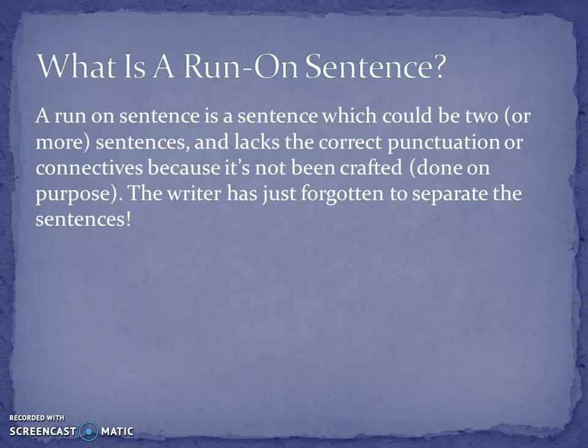It's not been crafted on purpose to be a long sentence. For example, this sentence here has been crafted on purpose to be a long sentence — you can see it has words like 'because' and it's got brackets. I needed it to be long; I decided it would be long. A run-on sentence is just two or three sentences without any full stops. The writer's just forgotten to separate them out.